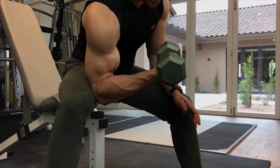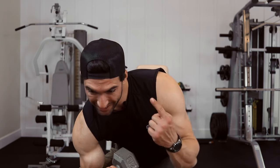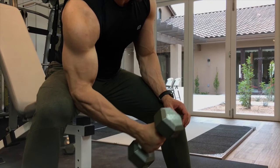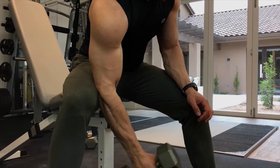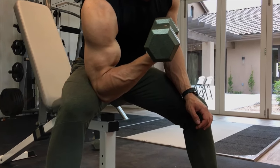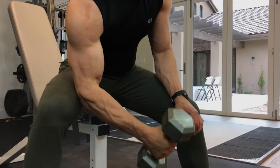As you're curling up, you're going to twist that pinky outward — so my pinky is pointing outward. That's called supination, and that's one of the functions of the biceps muscle. So in addition to curling and flexing the elbow, you also want to supinate to get the full effect of that bicep contraction.